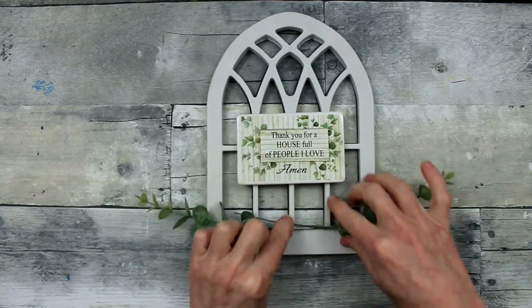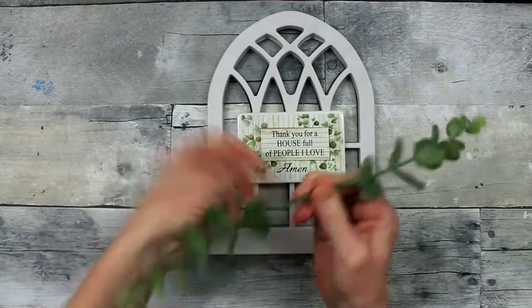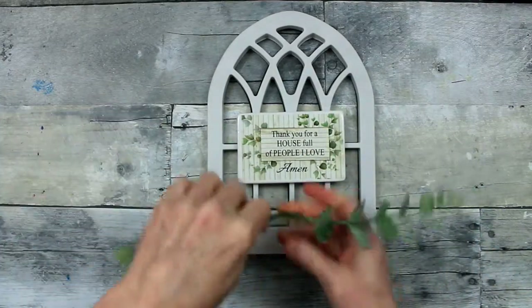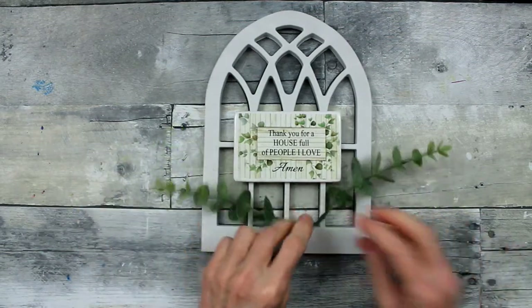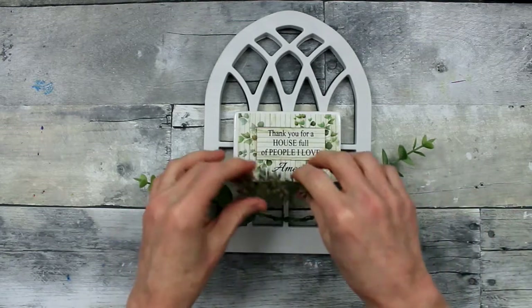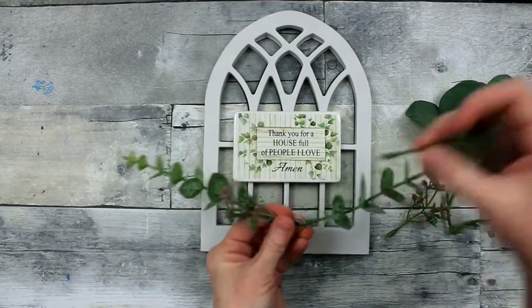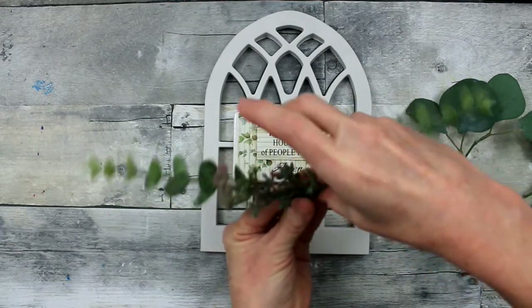Now you're going to decide what type of greenery you want to put on the bottom of your window. I like the idea of almost pretending that this is a window that looks out over a garden and has a little window box outside. So I just used a piece of eucalyptus I had leftover — I'm just winding the wires together to give us a base for what we're going to put at the bottom of this frame. You can choose whatever shape you want: make it a straight line or bend it up and curve it. I'm doing a little dry run, like I like to do, before I put any glue down and make it permanent.